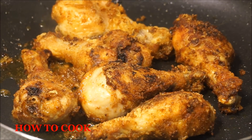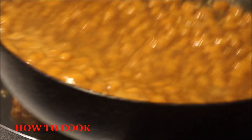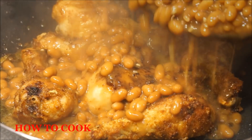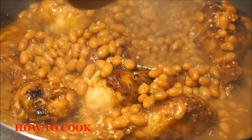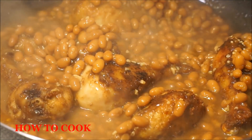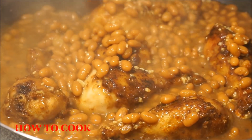All I did with that chicken was take some of that oil off because we don't want it greasy. So all of it doesn't need all that oil. Now with my beans sauce, let's go ahead and pour that out on that goodness right there. Oh my goodness, that smells so good — so good!